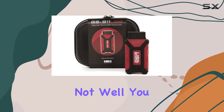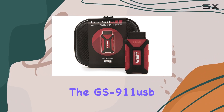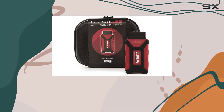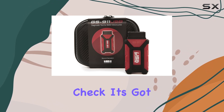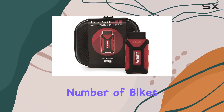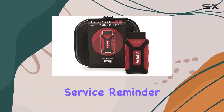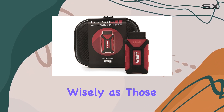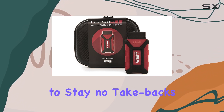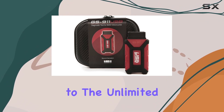Now, functionality — the GS 911 USB reads and clears fault codes like a champ. Real-time data? It's got you covered, for an unlimited number of bikes. But when it comes to service functions, like resetting the service reminder, it's limited to 10 VINs. Choose wisely, as those VINs are there to stay — no take-backs.